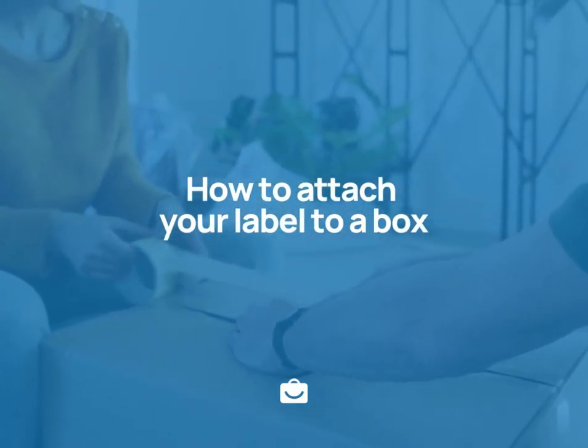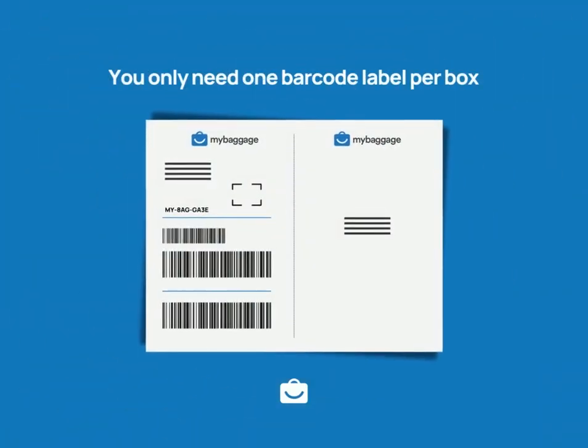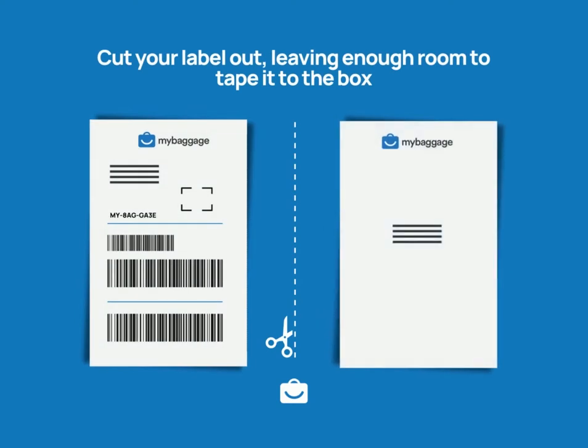How to attach your label to a box. You only need one barcode label per box. Cut your label out, leaving enough room to tape it to the box.